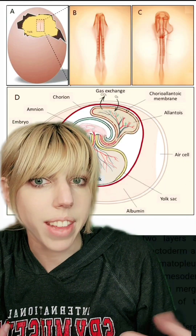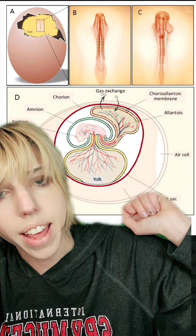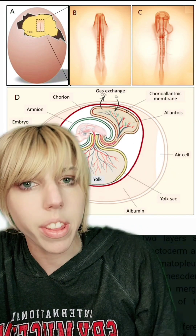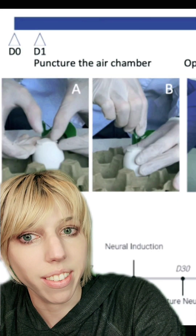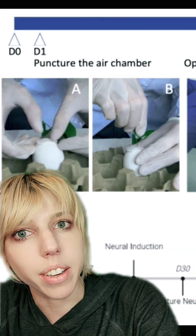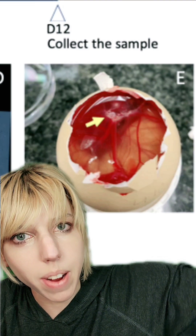Chickens do not have a placenta, so they vascularize using the tissues of the egg in order to exchange oxygen with the outside world. I can see where they got this idea and it is honestly brilliant. As you go through the paper it is very obvious that the people in this lab work with chickens. So they took a fertilized egg, cut a little hole on top, and then popped a slightly mature brain organoid right in there.